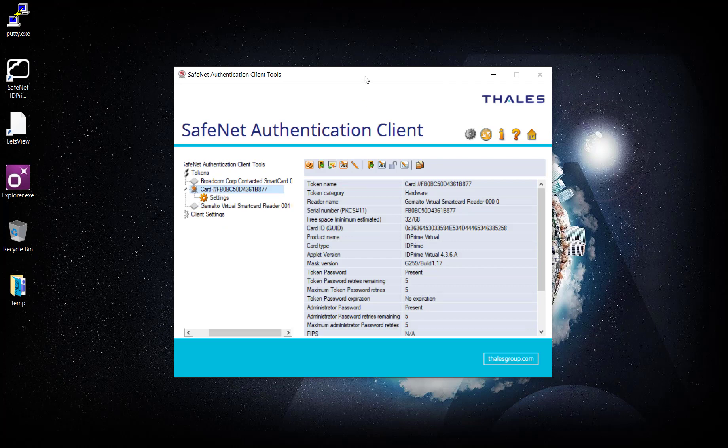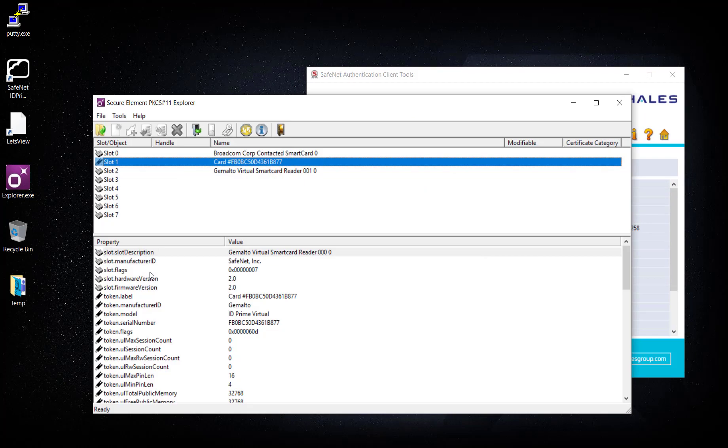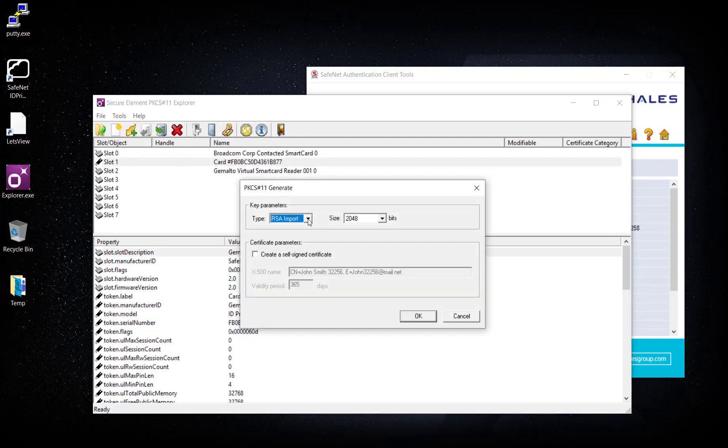The card is available but there is no certificate. I'm going to create a new certificate using PKCS Explorer. The card is connected to slot one. I'll first log into this client, then generate an RSA self-signed certificate. The name I'm going to give this certificate is James Demo 2.